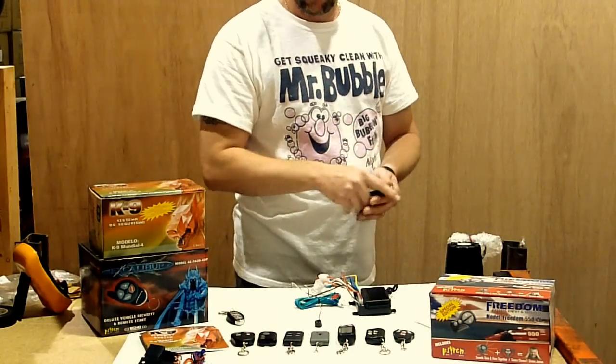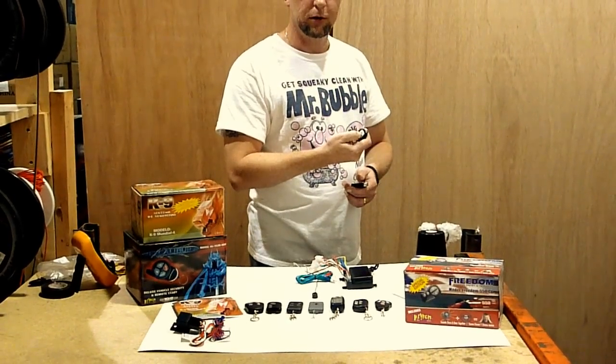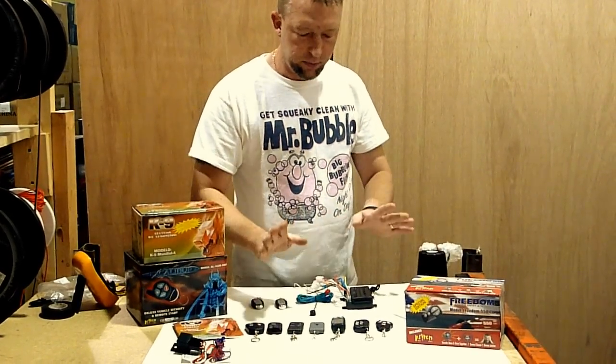Locked. Unlocked. Beautiful. Let's check that second remote and see if it works. It works. Pretty good, huh? So that is these remotes.